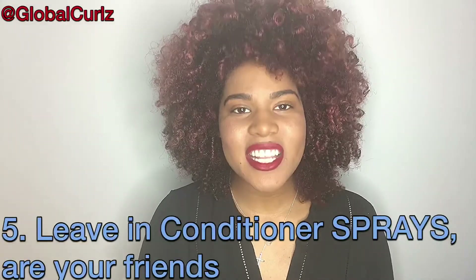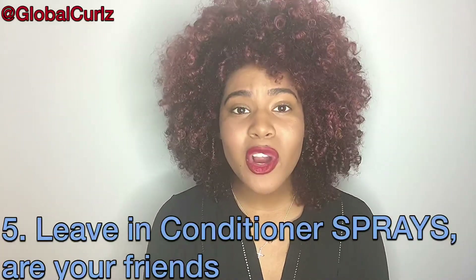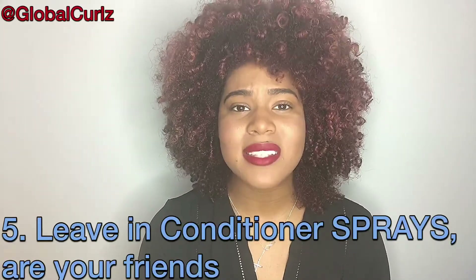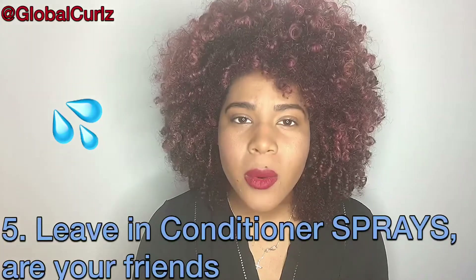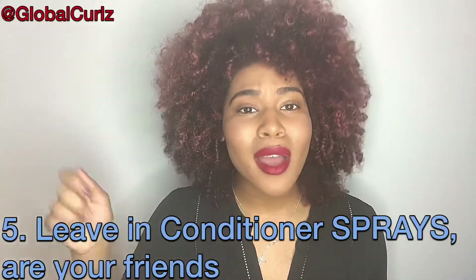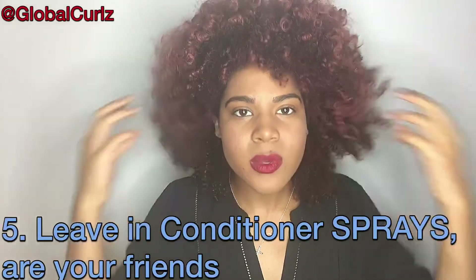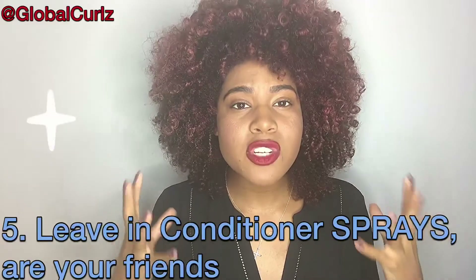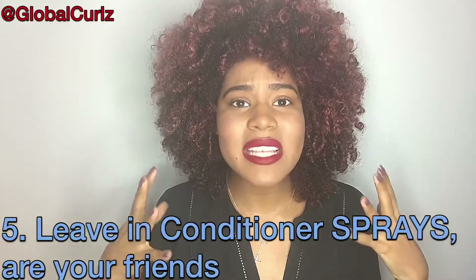Number five: leave-in conditioners. Leave-in conditioner sprays — that's right. When it comes to volumizing your curls, sometimes you also put oil in, but leave-in conditioners are going to be your best friend. You want your curls to be a little wet — and when I say a little, I don't mean get out of the shower and try to fluff. What I mean is that sometimes when you want an extra fluff, your hair needs a little moisture. The purpose of leave-in conditioner is to give you that moisture while also making sure your hair isn't dry and frizzy after fluffing — it moisturizes your hair as much as possible.